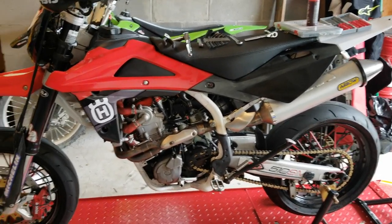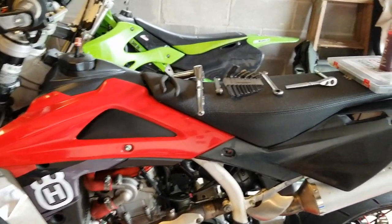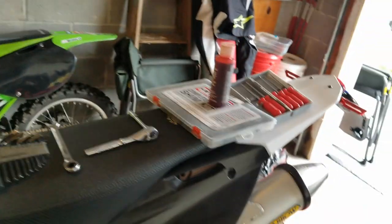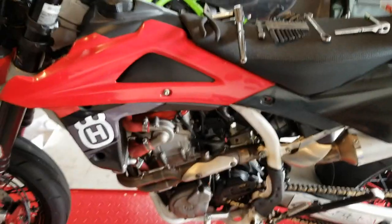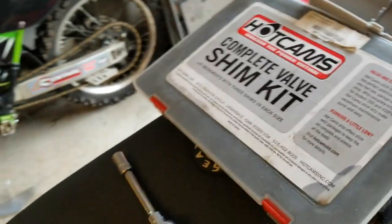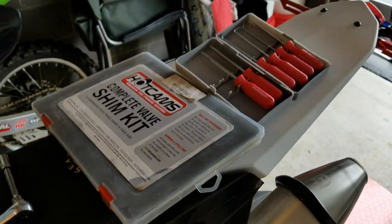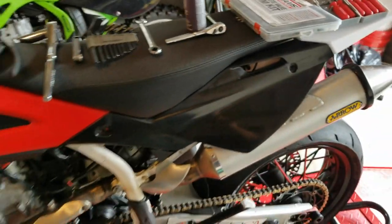Checking the valves today on my Husfarn SMR 510, so I figured I'd record it. You really don't need many tools to do the job — basic hand tools and obviously a shim kit, but everything else everybody should have lying around the house. If you have one of these bikes, I highly recommend buying the complete Hot Cam shim kit because if you go to adjust your valves and don't have the right size shim, you're kind of screwed. This kit is like 90 bucks online and it's pretty worth it.